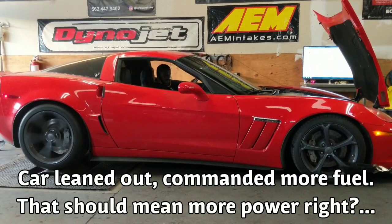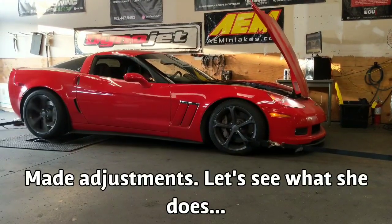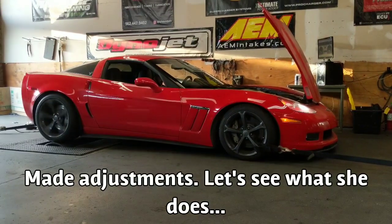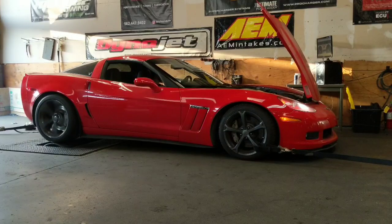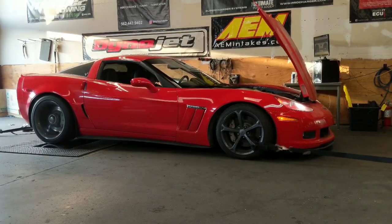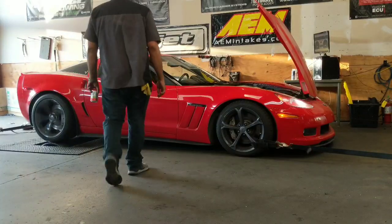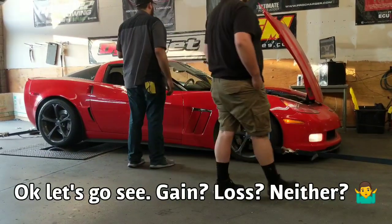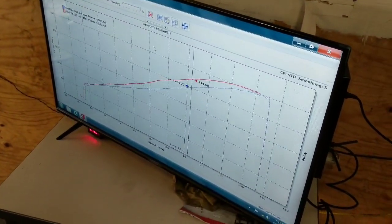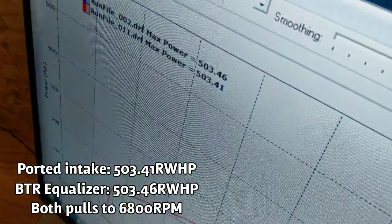All right, let's go. So as you saw, we just did some pulls. The car sounded very mean, but here's the skinny. At the top, it made the same — 503 horsepower.